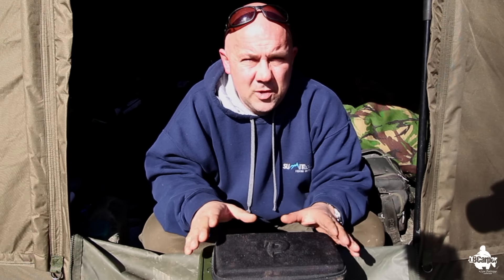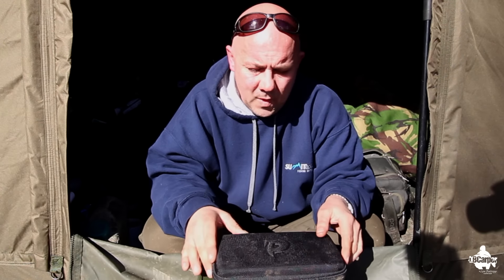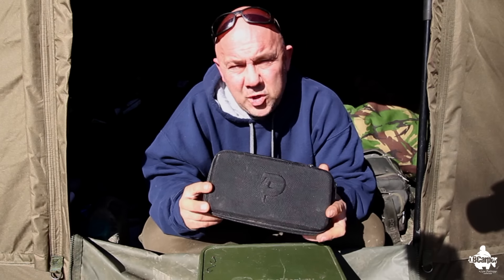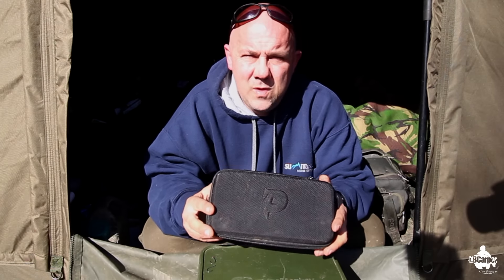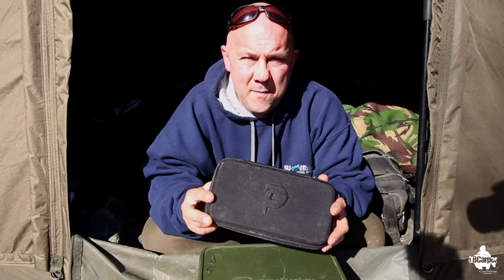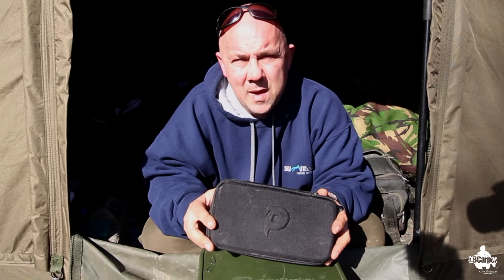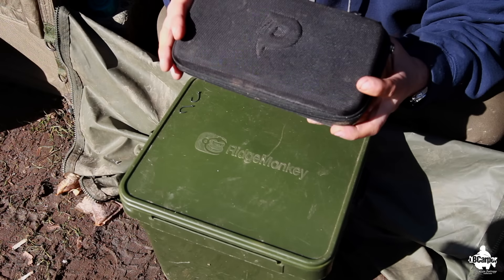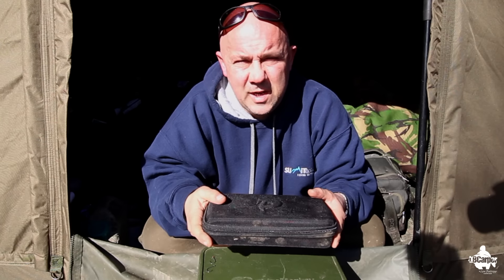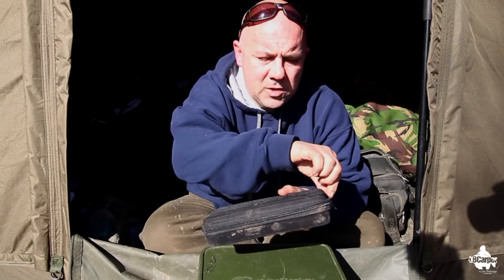The deluxe kit is made by a German company, so the technology and quality are going to be top notch — anything from Germany, look at Mercedes, Audi, BMW, they've got a knack for perfection. It comes in a very hard case, so you can stick it in your bag and none of the tools inside will get damaged.